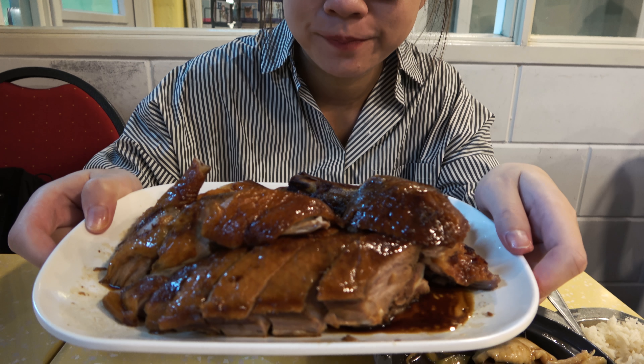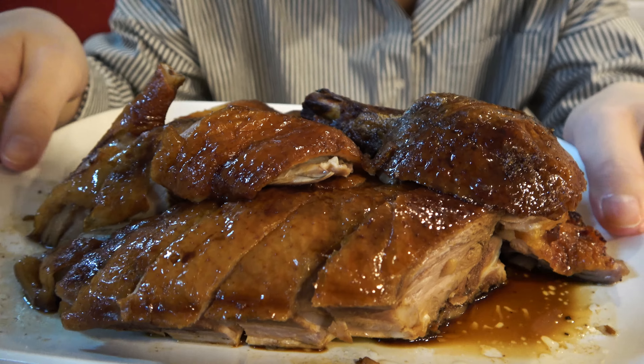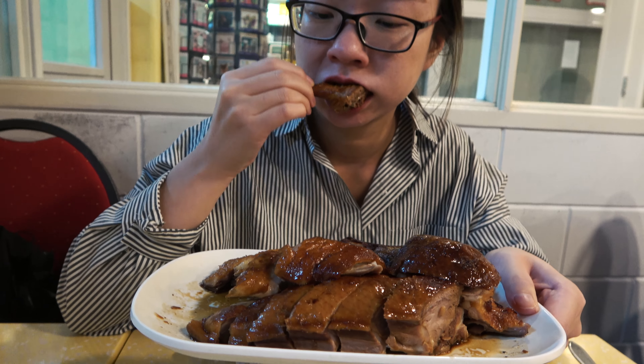Now let's move to the roasted duck. Do you see the color? A little bit dark brownish color — looks so attractive, it's amazing. You can really see the juice falling down. It's a little bit oily — quite oily actually — but it's really tasty and juicy. The meat is really nice, you can get some sauce here. The sauce is a little bit sweet.